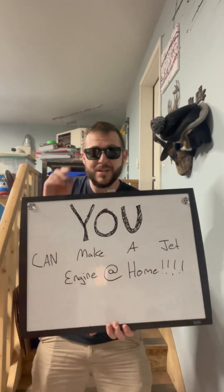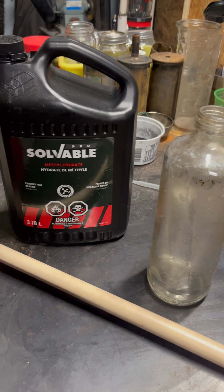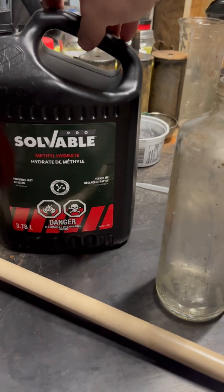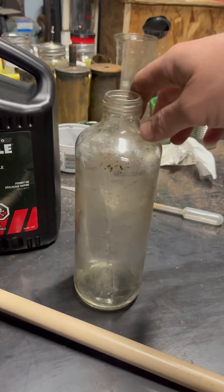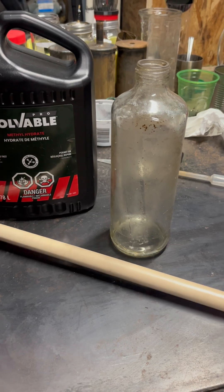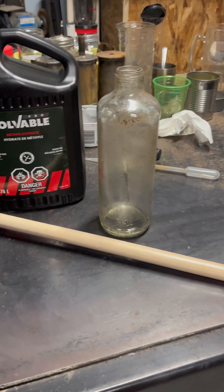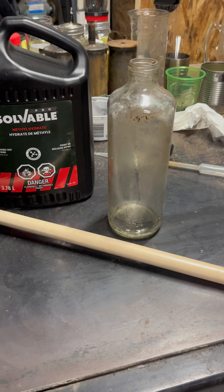You can make a jet engine at home, and it's pretty easy too. All you need is a little bit of fuel — this is the good stuff, methyl hydrate, methanol — an empty bottle (this used to be kombucha), and some sort of hollow metal tube. Broomsticks work; this one used to be for an umbrella.